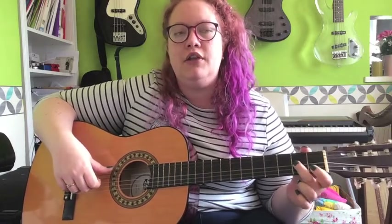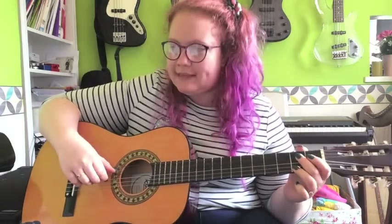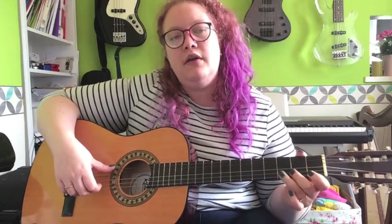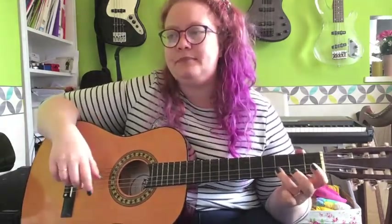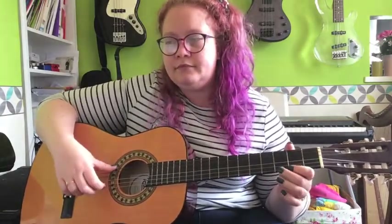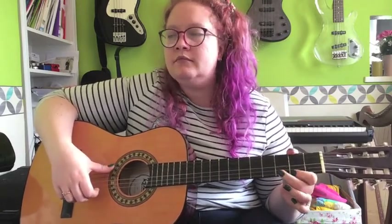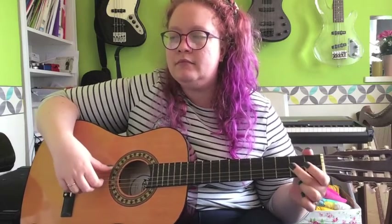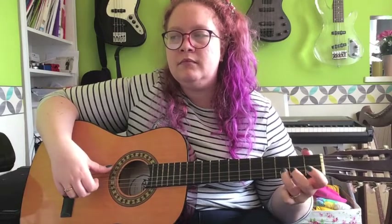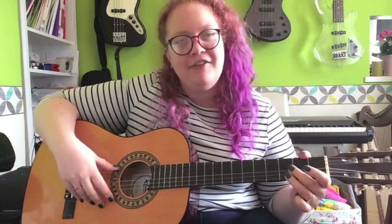So you're going to do two, one, two, open, two, and then your last bar on that line is a three for your D. So that bar nice and slow is: two, one, two, open, two, three, and then open D. So that whole second line goes like this - change to first position - and there you go, that's the first section, well done!